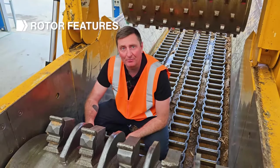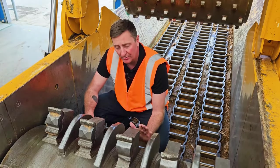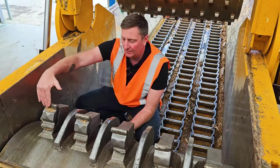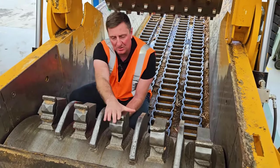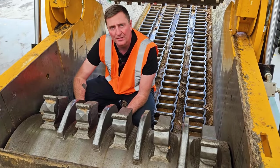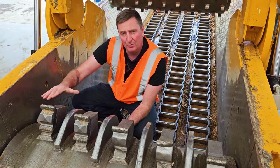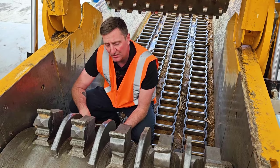This is where the rubber hits the road. The rotor is the key reason why CBIs are well-renowned in the industry as high-production machines. We have a helical design of tip spacings at an angle across the rotor, so at any one given time these tips are taking the full horsepower of the engine through the tip into the product. It also helps move timber along for even feed and wear through your tooth systems.